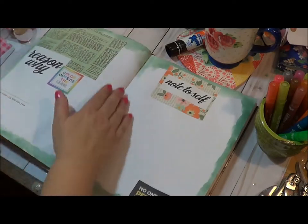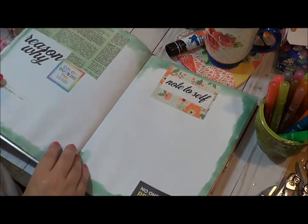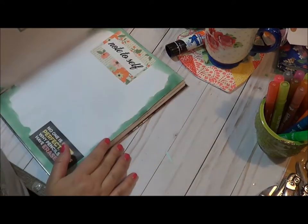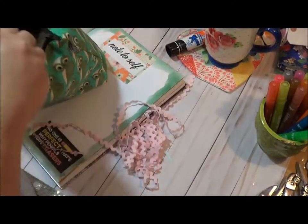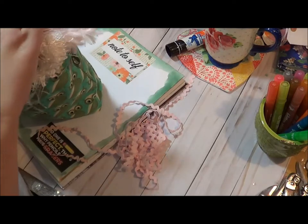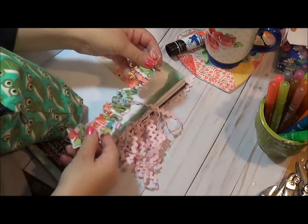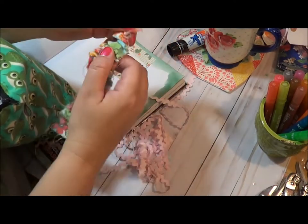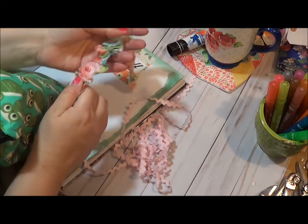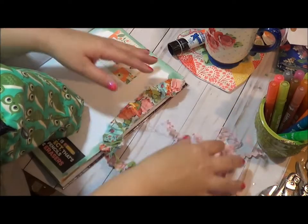I'm going to come in here and add some ribbon or pom-poms — let's do this rick rack. I don't think this one is long enough on its own, but I've ripped it up a bit to make it longer in my other books so let's see if that does the trick. That actually may work — let's do that. And I'm going to add this little rick rack on there as well. It really is all about your preference.